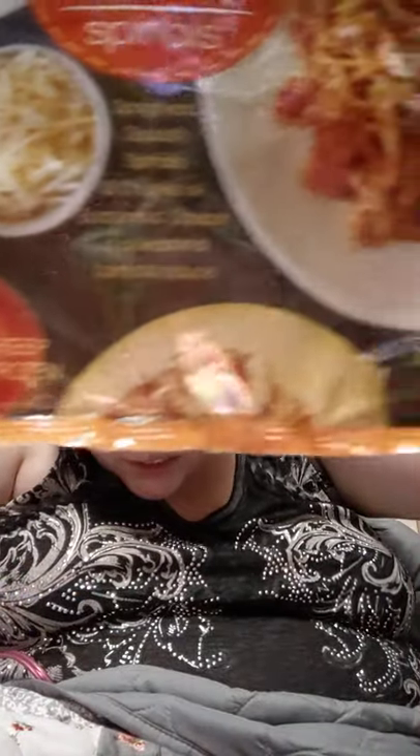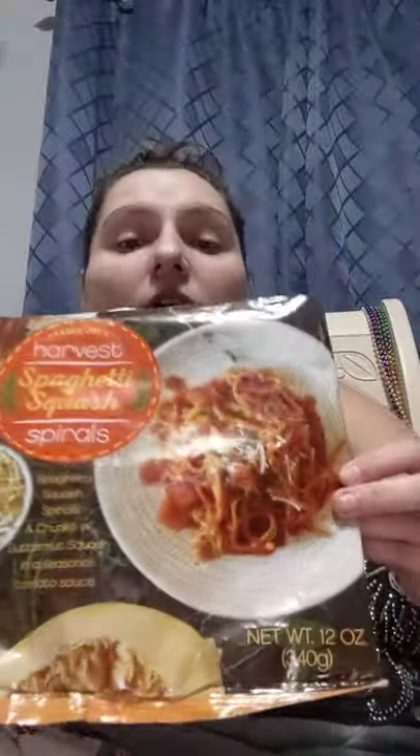Now, it doesn't look exactly like the package, of course. I didn't have the green leaves, but it looks very appetizing. It's my first time trying this, and yes, this is gluten-free — it should say it somewhere. Grandma cut it off. I am sorry to announce that my grandma cut off where the gluten-free label was.